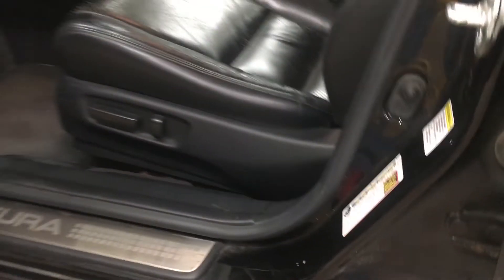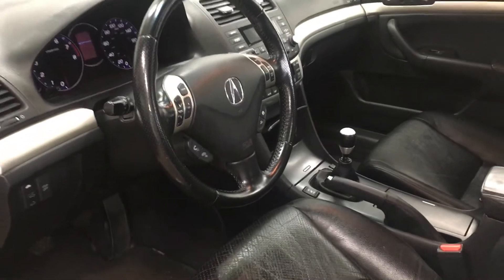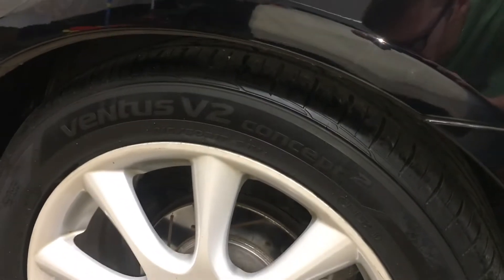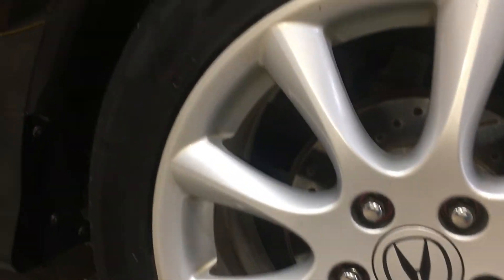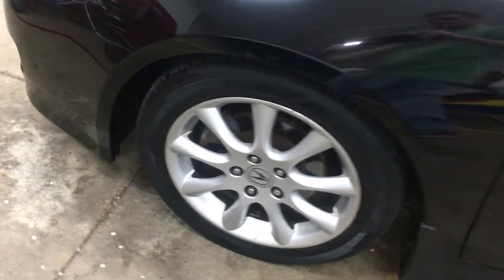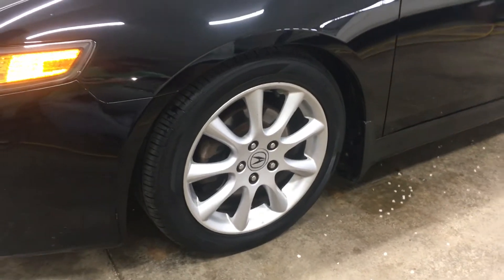This car is all original — feel free to Carfax it if you'd like. All four tires are the same: Hankook Ventus V2 Concept, factory size. Those were replaced in the fall so they all have excellent tread left. I won't say they're like new since the little red dots have worn off, but these tires have a lot of life left in them, being that they're only about six months old.